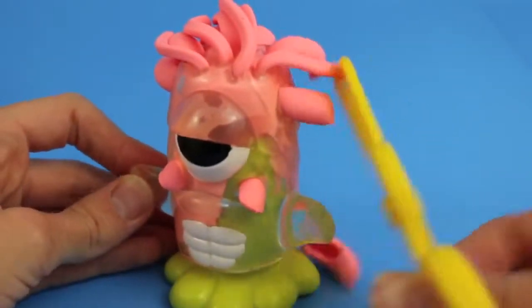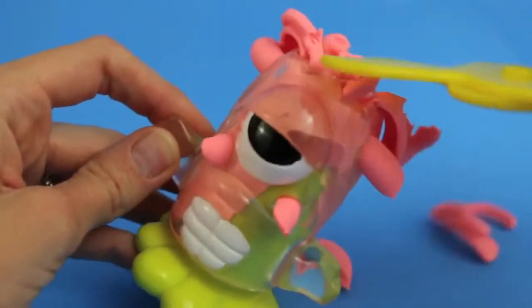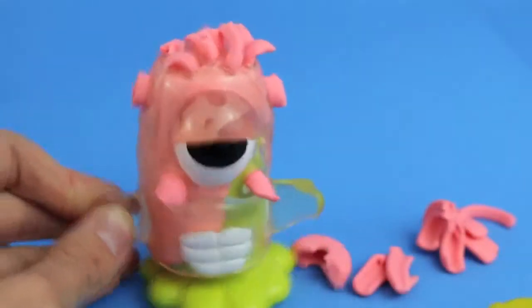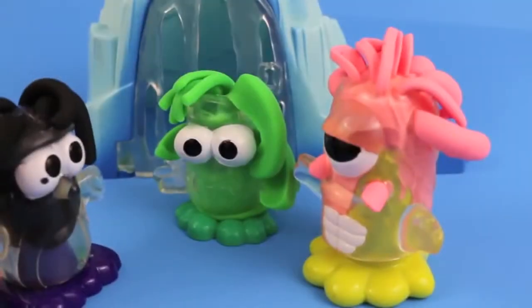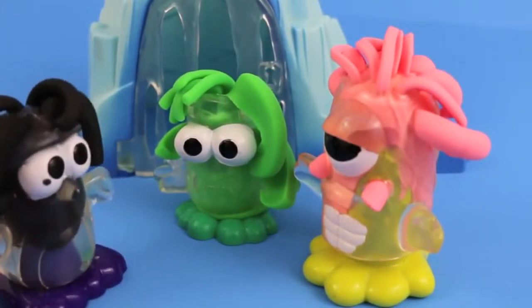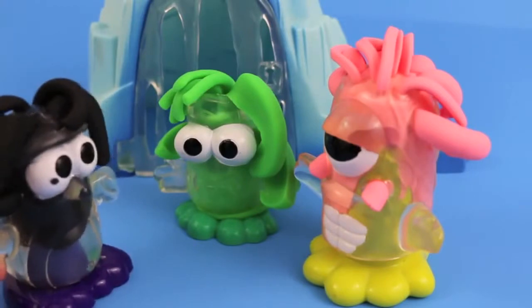This monster is so weird looking, let's give him a haircut — maybe it will help. Snip, snip, snip. I don't know if it helped. Oh boy, the penguin's feeling outnumbered with all these monsters around. Let's build some penguins for him.